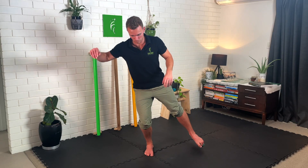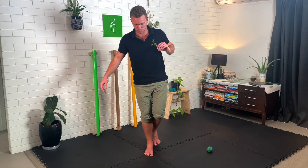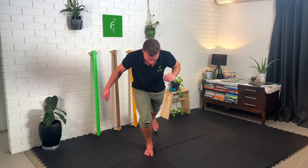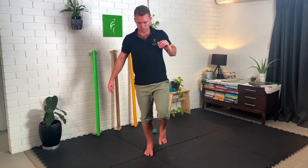Work for one minute on each side with this drill, doing as many reps as you can, but make sure each rep is performed with as much control as possible.